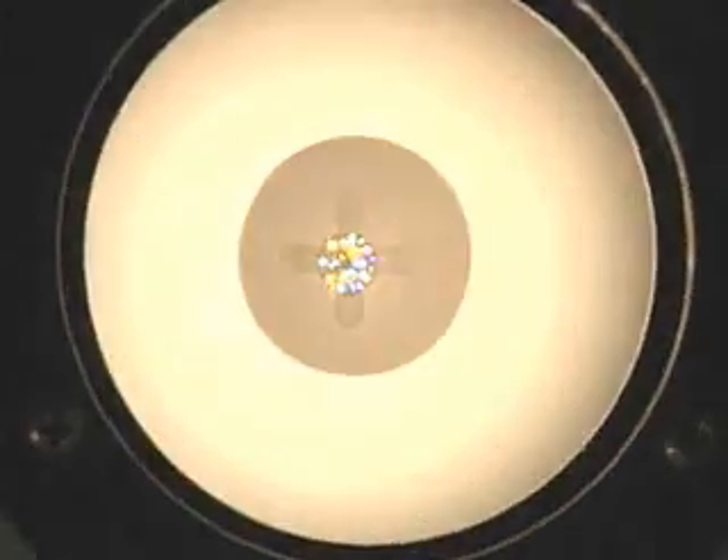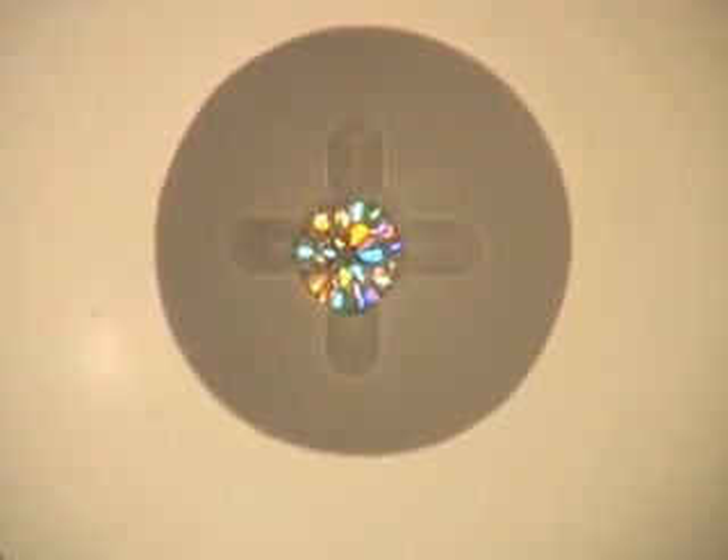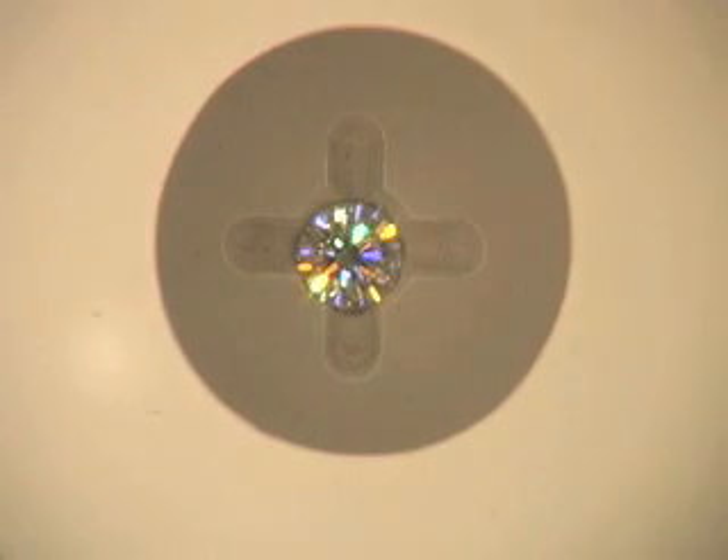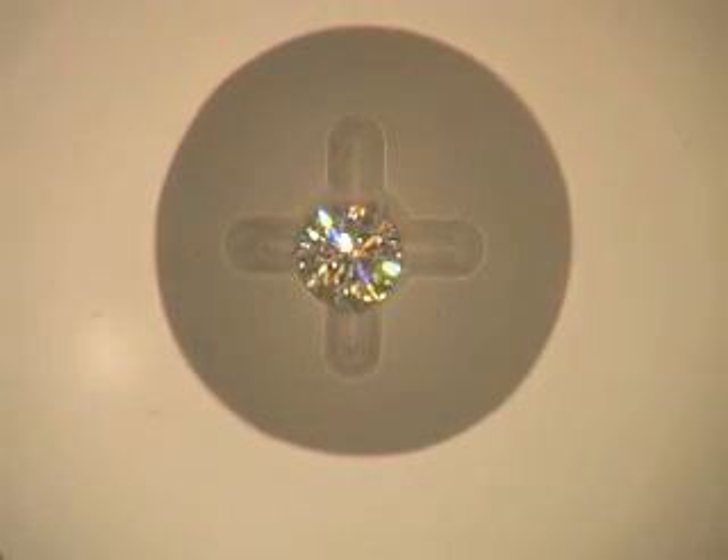You can see that in this image from the computer screen. Now looking into the sphere, you can observe what the BrilliantScope sees when it analyzes a diamond. The BrilliantScope analyzer stops at five of these light angles and captures an image. Then once all the images are captured, it analyzes the results.